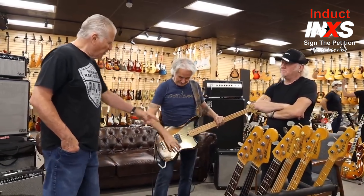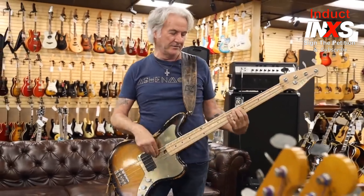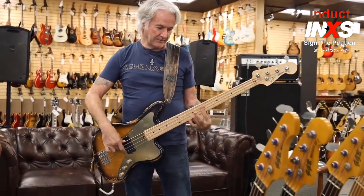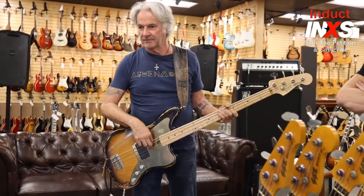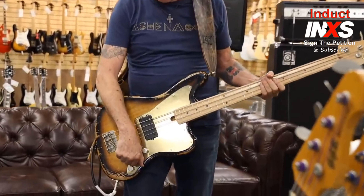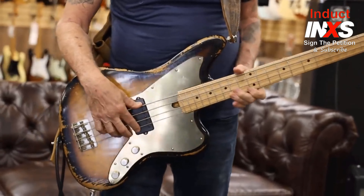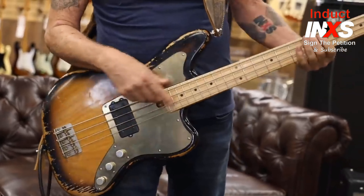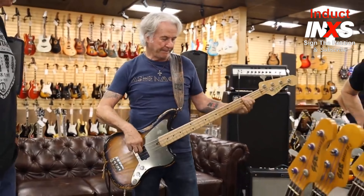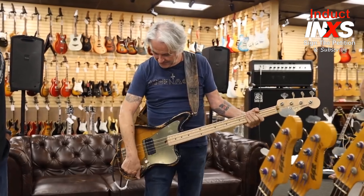Gary, just demo that a little bit more and explain how it works. Down position you're in split humbucker — like an old P-bass. Then reverse humbucker — sounds a bit more hollow. Then full humbucker — Music Man. And up is the single coils, so these two coils. A little more trebly — like a '54, '55 P-bass. That one cuts through really well with a pick on stage, with a nice big amp.